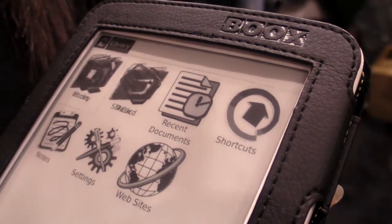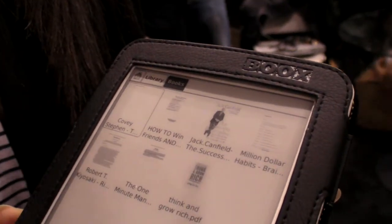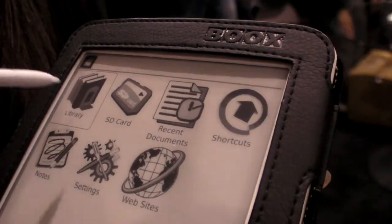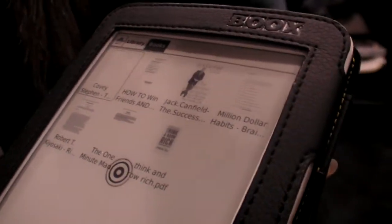And there you have a Wacom touch screen? Yeah, exactly, and it works great. You can do selections of text. We can write inside the text. And we support different kinds of formats, including PDF, CHM, HTML, TXT, and EPUB.